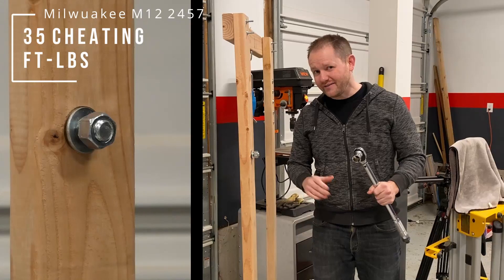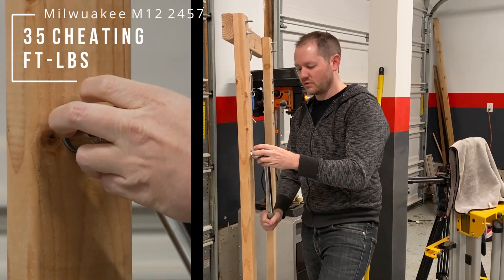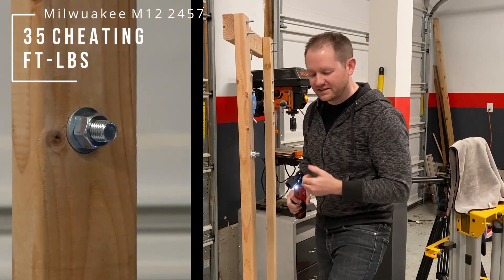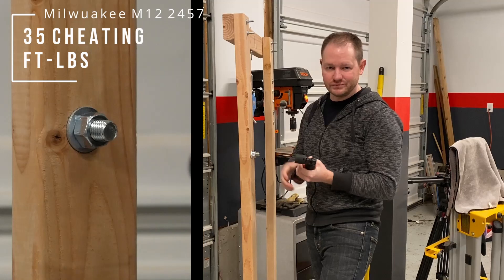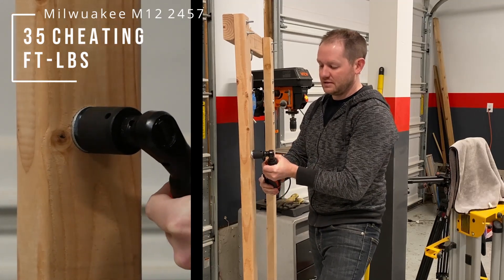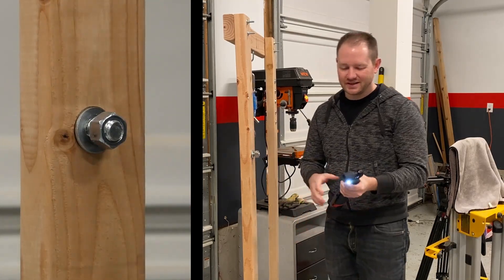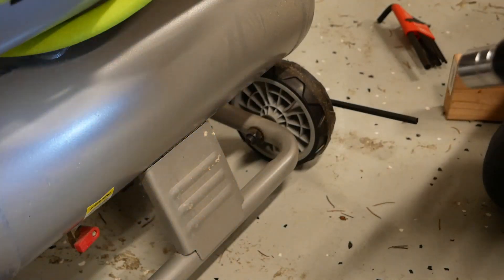Just for fun, let's reset to 35 and see if we can manually break it free — so I've reset to 35 and I'm going to try using it as a regular ratchet to break it free, then use the power to pull it off. Kind of cheated there a little bit, but it worked.